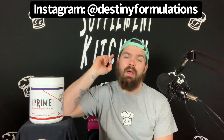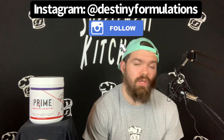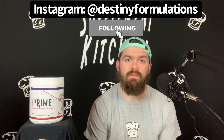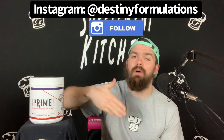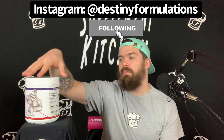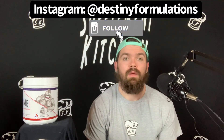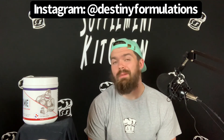That's my honest thoughts on Destiny Formulations' new Prime X pre-workout in the Rocket Pop flavor. First of all, want to thank Destiny Formulations — tag them up — for sending this over to me. Be sure to check them out. And remember, 10% of profits go to charity, so there are good causes behind it. Alright, I'm about all Prime X'd out!